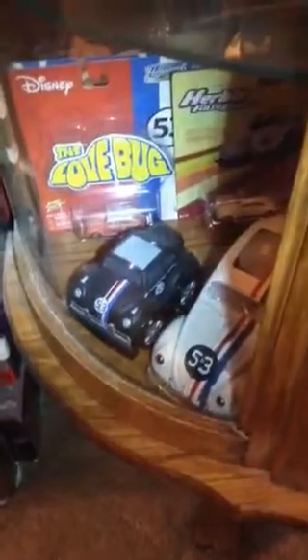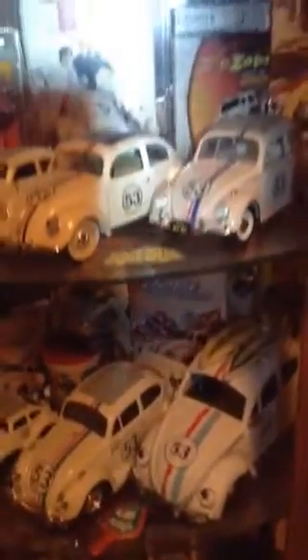This is another custom painted one, and then there's the black soft squishy toy. So that's some of my Herbie the Love Bug collection — I thought I would share. Hope you guys like it; let me know what you think.